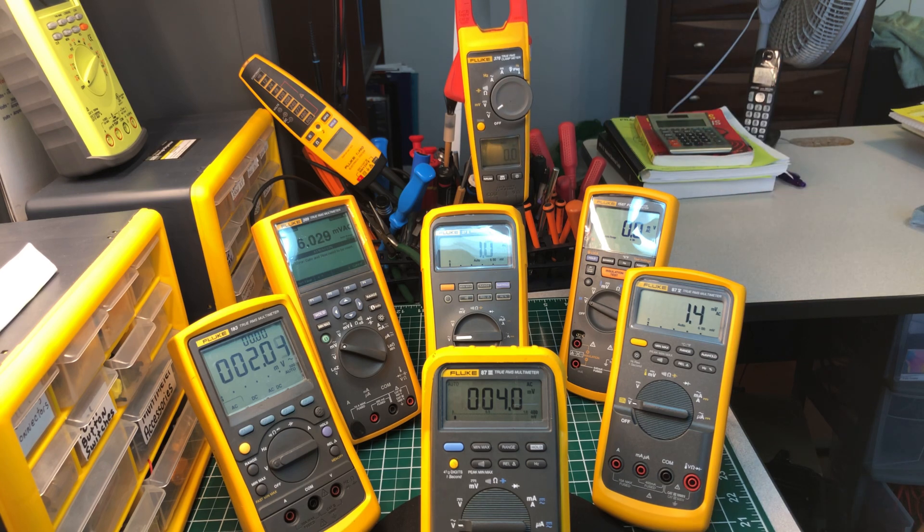This Fluke 376 clamp meter up here has been with me for a long time and it's still in good shape. The newer one now has the FC wireless feature on it, which is a nice feature, but this one doesn't have it. I do have the iFlex cable — the long flexible cable — to keep my hands out of the panel. If this one breaks, I'll go get the one with the FC on it, but for now it's working fine and I see no reason to throw it aside.